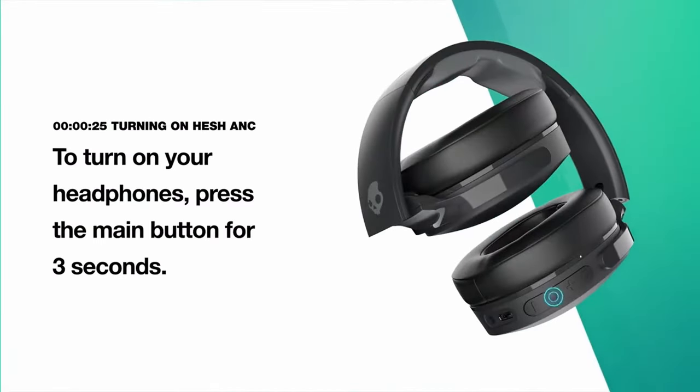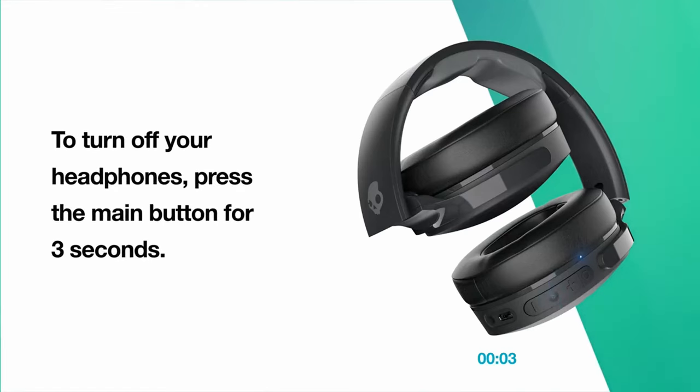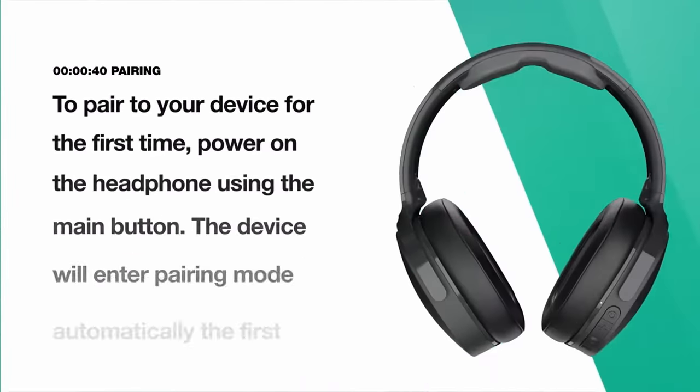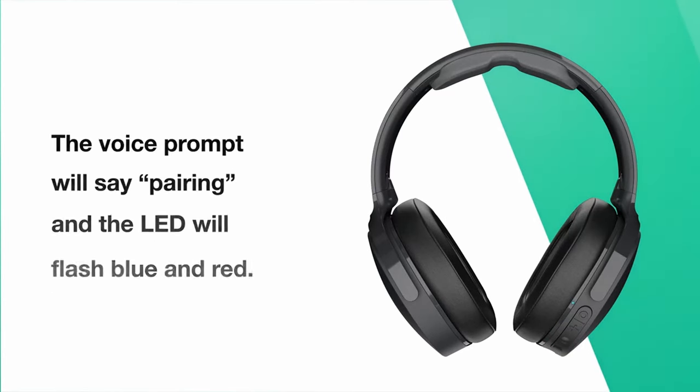The Advanced 4 Mic Digital Active Noise Cancellation Technology in the Hash A&C effectively blocks out external noise, allowing you to focus on your audio without distractions. Enjoy up to 22 hours of uninterrupted playback on a single charge, and quickly recharge with a 10-minute quick charge for an additional 3 hours of listening time. The Hash A&C headphones also feature Tile technology, making it easy to track down your headphones if they are lost or misplaced. Simply download the Tile app to activate this convenient feature.